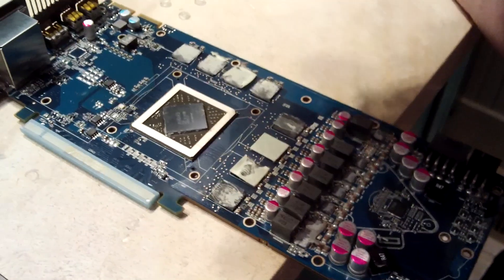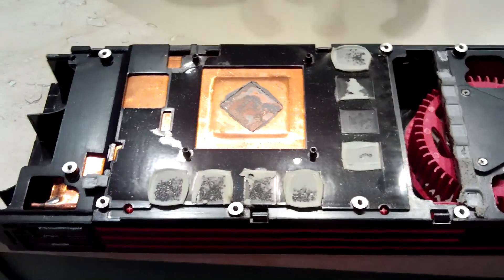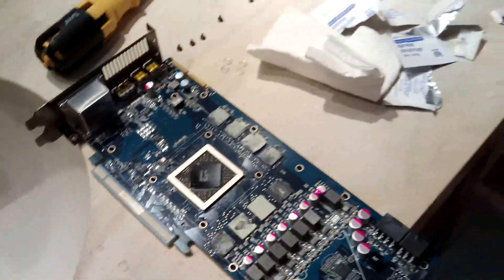There you go — that's what an AMD GPU looks like. There's the raw GPU, and now I just need to clean off the heat sink, so we'll get back to you later.